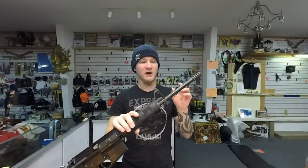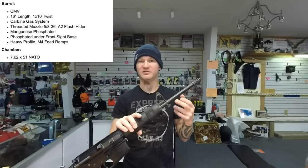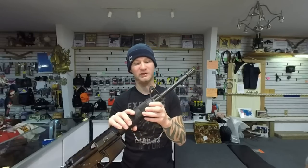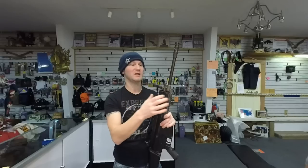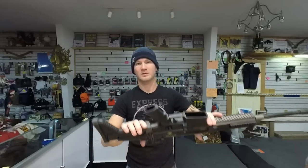As for the barrel, the DTI says it's chrome moly steel but doesn't specify 4150, so I'm not sure on that, but it is a 1-in-10 twist. This is another point where the SCAR really shines — it has a cold hammer-forged chrome-lined steel barrel with a 1-in-12 twist. So you are looking at a different twist rate: 1-in-10 versus 1-in-12.